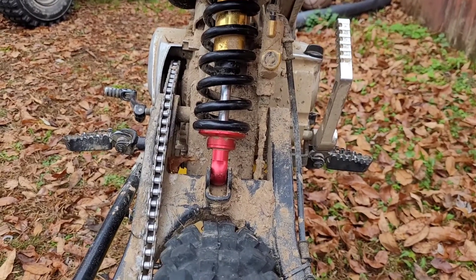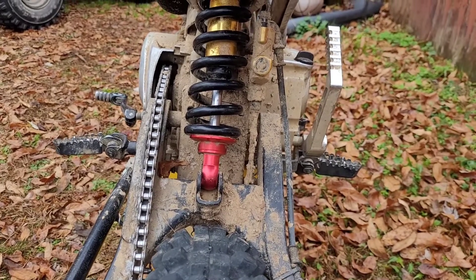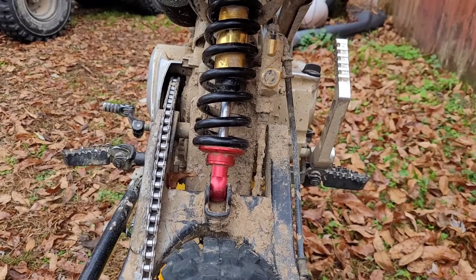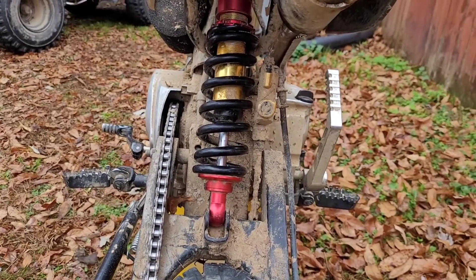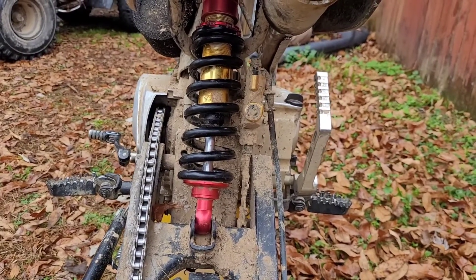I decided to buy a different rear shock for my SSR125. I have a 17-inch wheel on the front and 14 in the back, so this actually helps raise the seat height a little bit. It's a little longer than the stock one, so I'll get it up about an inch more.